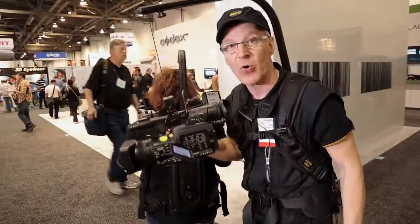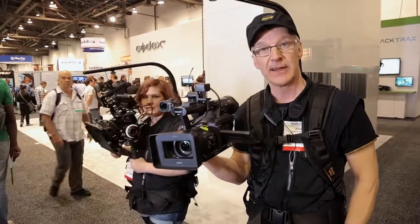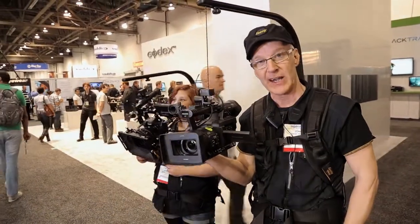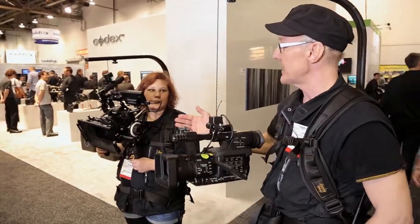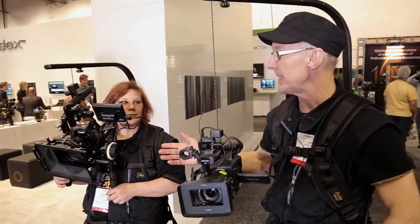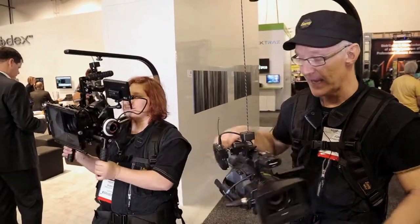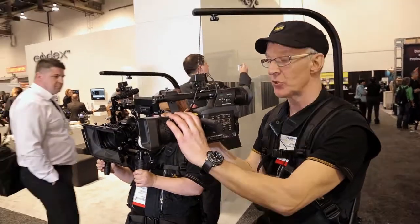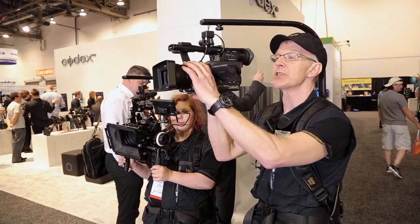Here on the show, I am using the EasyRig standard, which goes up to 4 kg for small cameras. Rebecca, my daughter, has the EasyRig Mini Strong. I can shoot many hours with this in different positions.